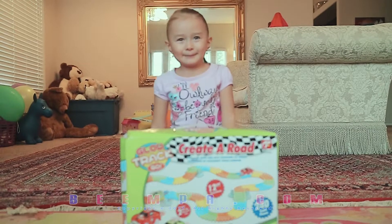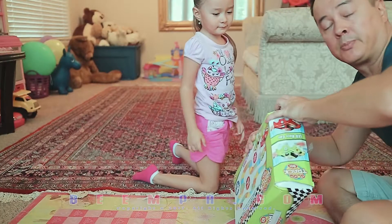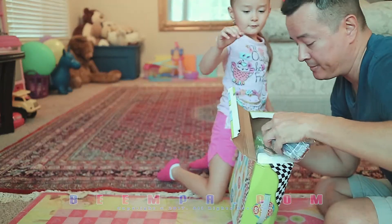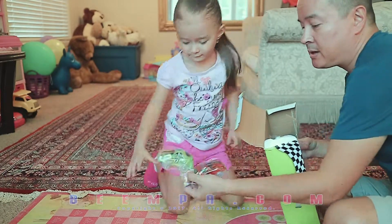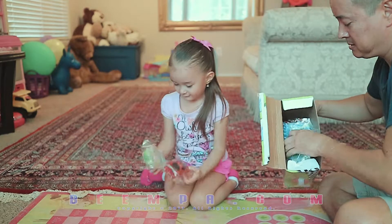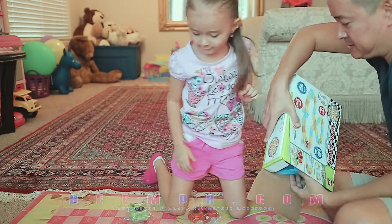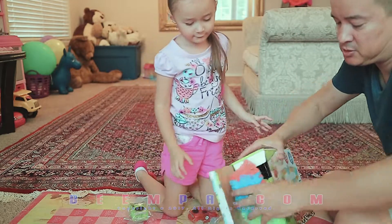Let's open it! Okay. By the way, we're going to put a link down in the description. If you guys like it, we'll tell you where we got it from Amazon. These are the cars. And you get some gray pieces and then you get this track.